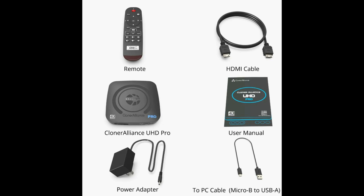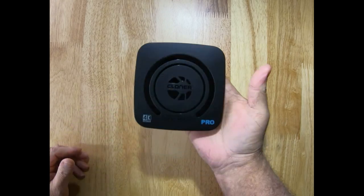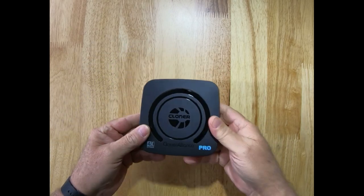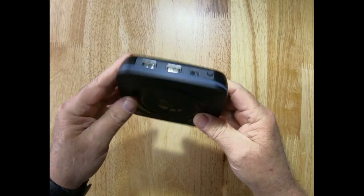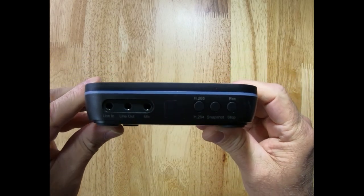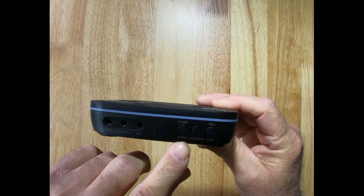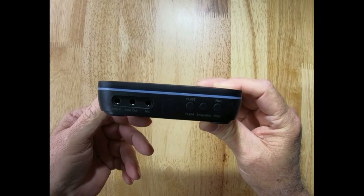Batteries are not included — no batteries for the remote on this one. The UHD Pro is a top-of-the-line recording device designed to deliver high-quality recordings in a compact and portable size. It has a sleek and stylish design and should be a good addition to both amateur and professional videographers alike. The UHD Pro is similar in size to a mini console, making it an extremely compact device that is easy to carry around.